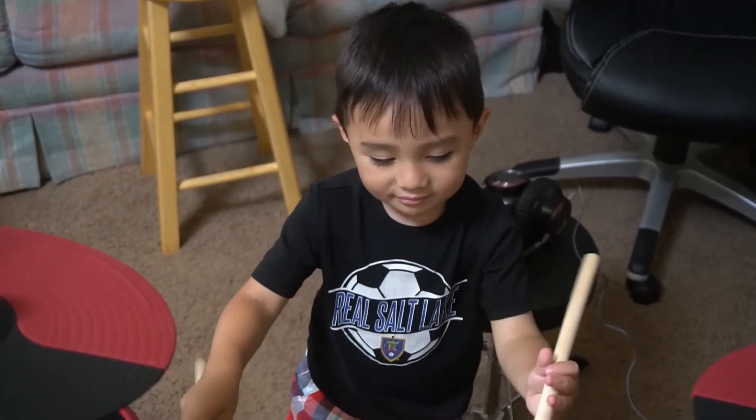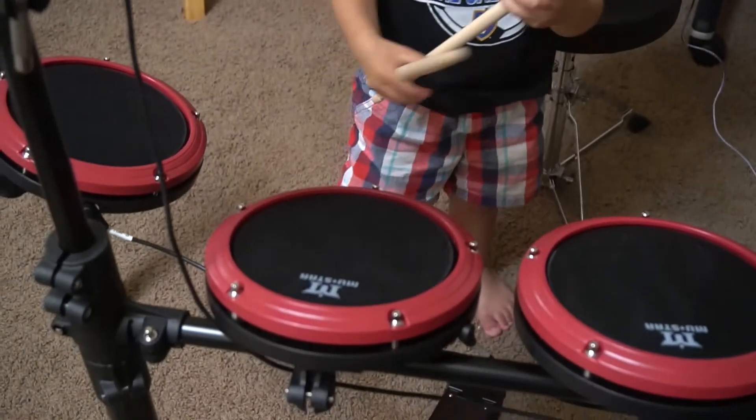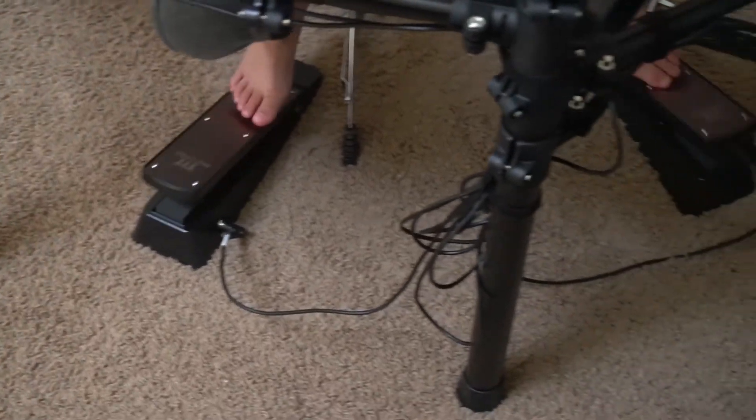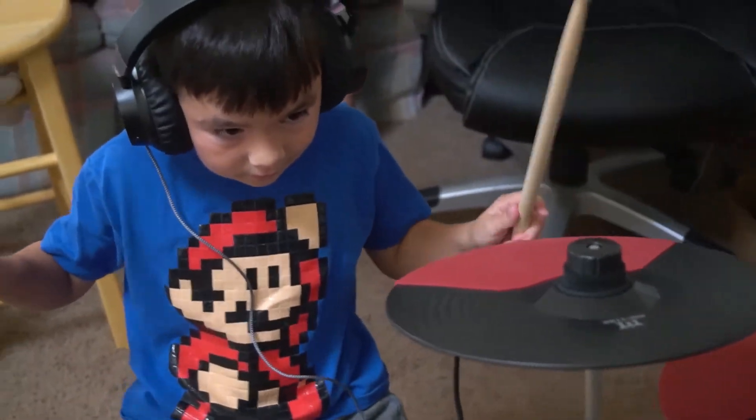My kids really like playing it. And as you can hear, without the sound on, it's actually pretty quiet. So I can put headphones on and my kids are louder than me because they're just whacking whatever. But when I play it, it's not super loud.